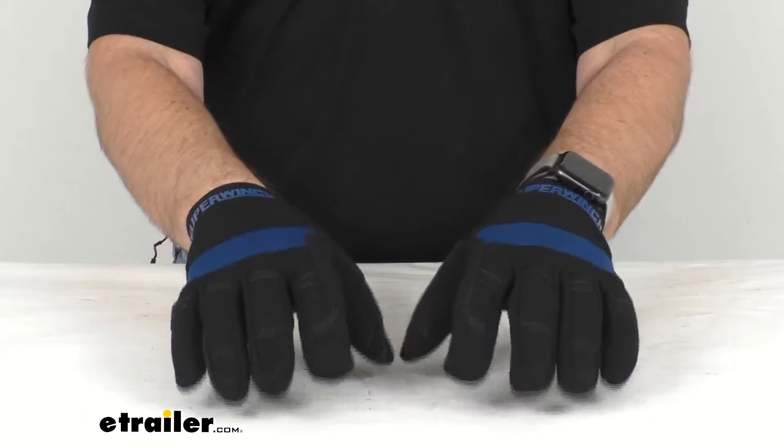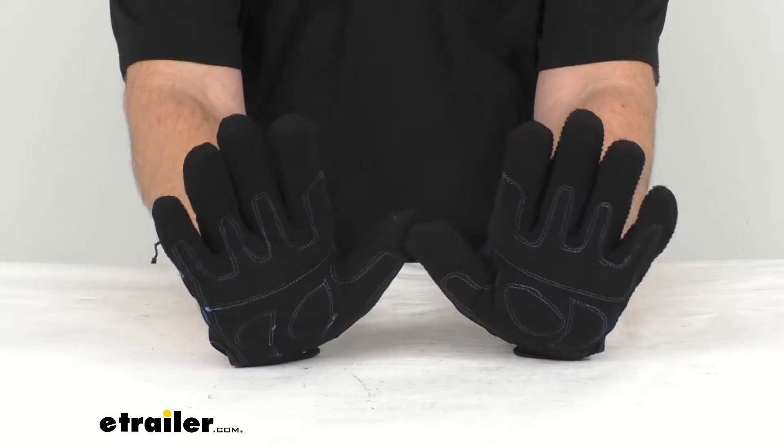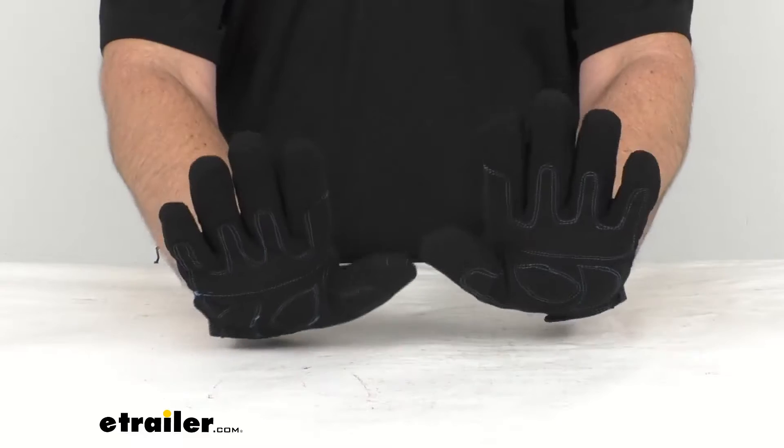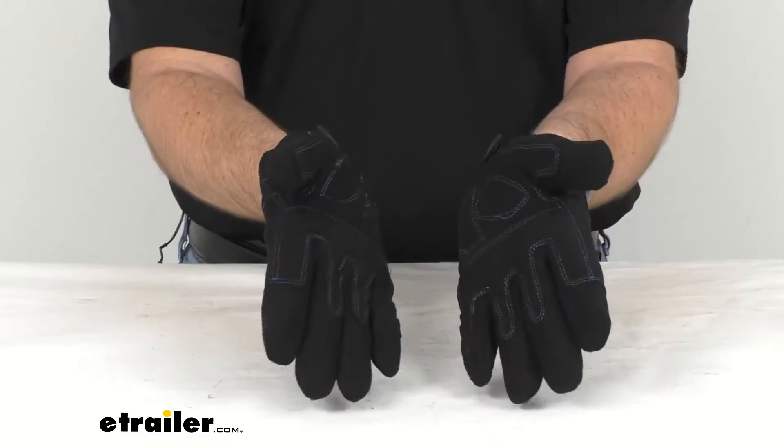Now these are going to be great for winching and wheeling, and they are designed specifically to protect your hands from abrasions, calluses, rope burns, burrs, and cuts from frayed wire.